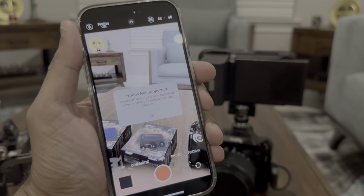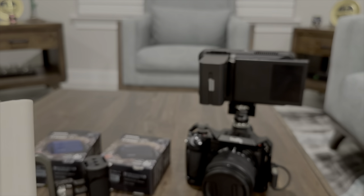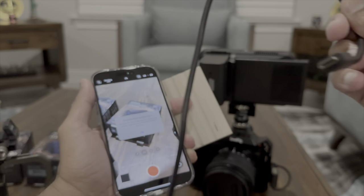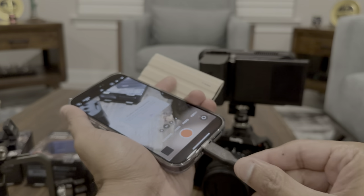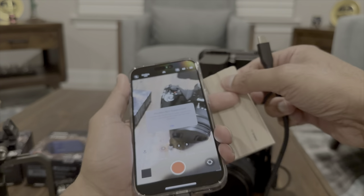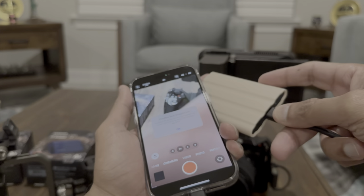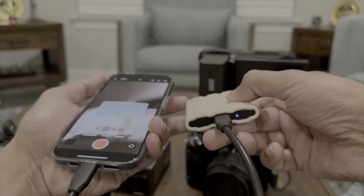I have the Samsung T7 here and I'm going to connect it using a USB-C cable. You plug one end into the iPhone and the other end into the SSD. I'll show you the full cage rig setup in a moment, but right now I'm just showing you how to enable ProRes. You can see the light on the SSD turns on.